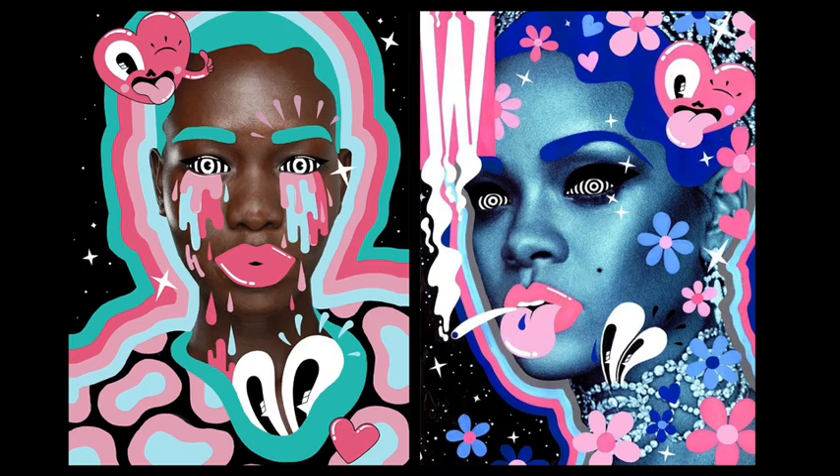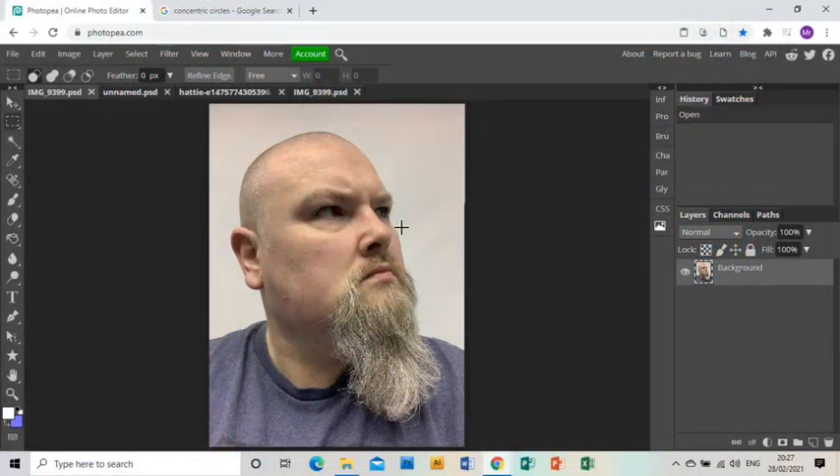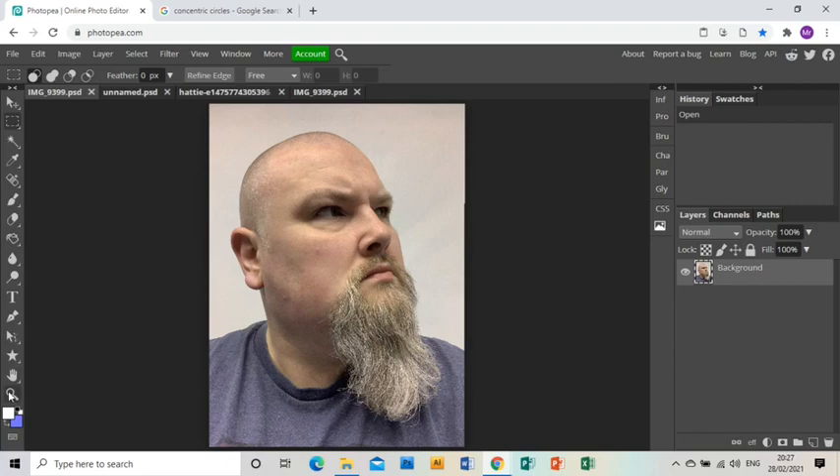Welcome to part one of this tutorial showing you how to create a piece of artwork in response to Hattie Stewart. You'll see I've already opened up the image I want to use in Photopia, and the first thing I'm going to do is show you how to create this heart that Hattie Stewart has running through many pieces of her work.